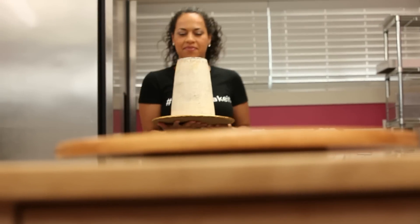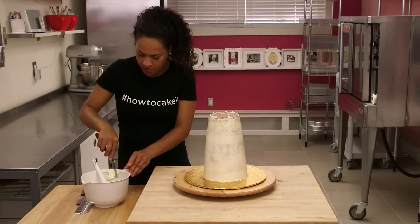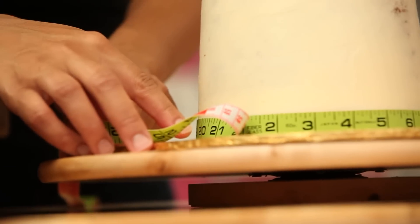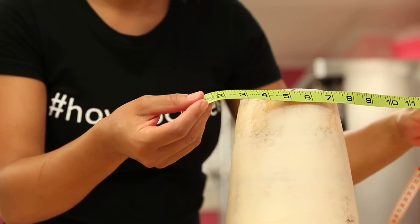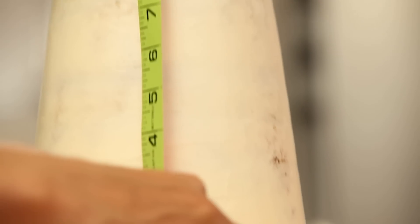Now that the crumb coat is chilled you can ice your cake — make sure it's really really straight. Now comes the fun part when you can decorate your cake. Use a fabric measuring tape to measure the circumference. In this case it's most important that you're measuring the circumference of the bottom since it is the widest part, and then you're going to measure the height.